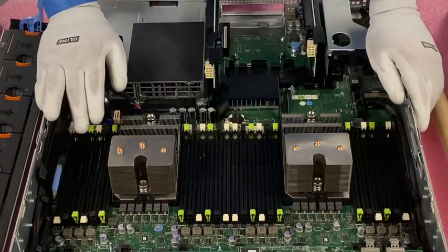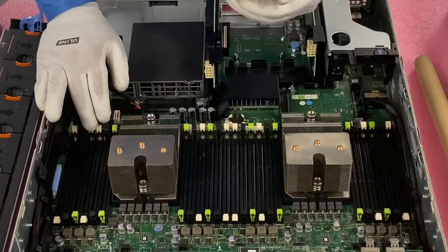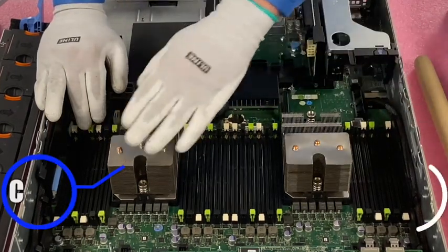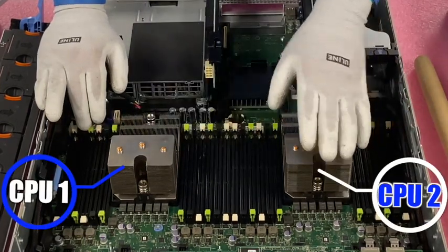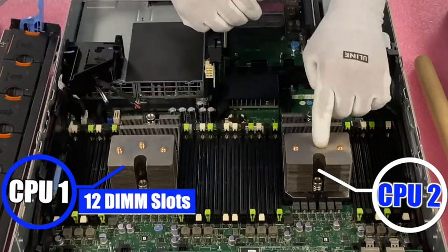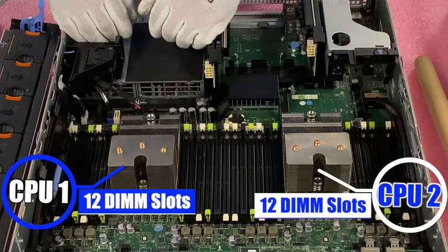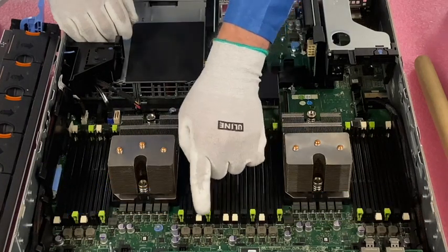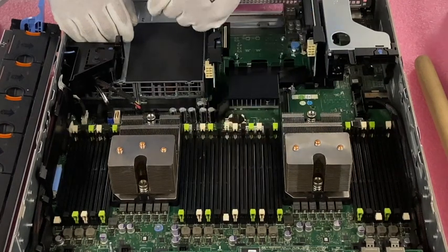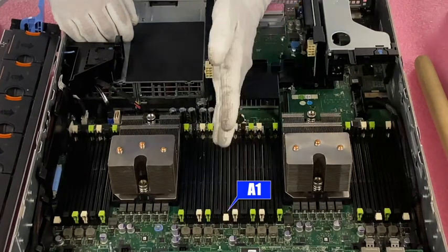First things first, let's go over the DIMMs and the channels before we actually start installing them, because that's how you know where to install them. If you saw our CPU video in the series — this is CPU1, this is CPU2. CPU1 controls 12 DIMM slots over here and CPU2 controls 12 DIMM slots over here. With CPU1, you'll see all these color-coded tabs. The white one is A1 — that is the first channel and the first slot in the channel.